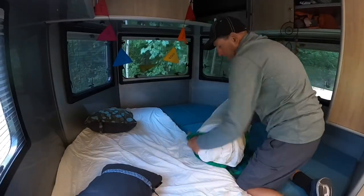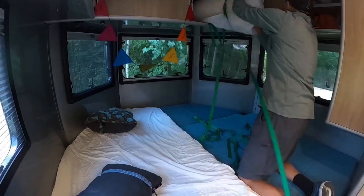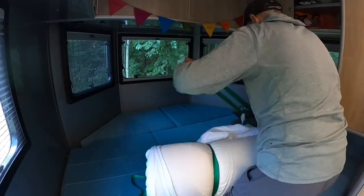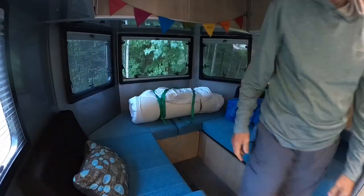We cut it down the middle as well so that we could roll it and store it. We store one half above the bed, at the head of the bed, and then one we just leave on the cushions once we open them up.